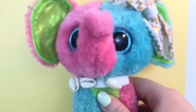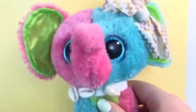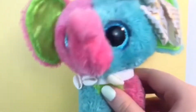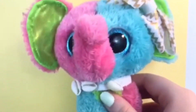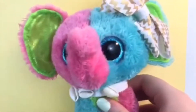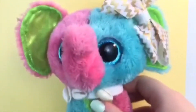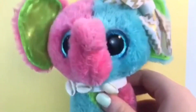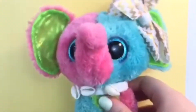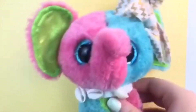Just as a disclaimer, this is not a video trying to persuade you to cut your tags off your beanie boos. I'm totally fine if you want to keep your tags on — it's your beanie boos and you can do whatever you want with them. This is just a video explaining why I cut mine off, not telling you that you have to do this.